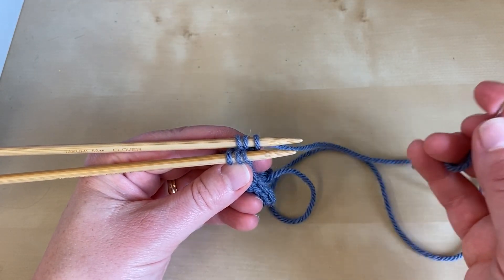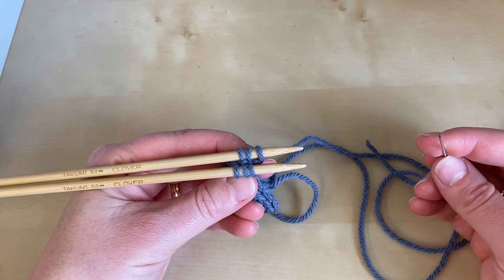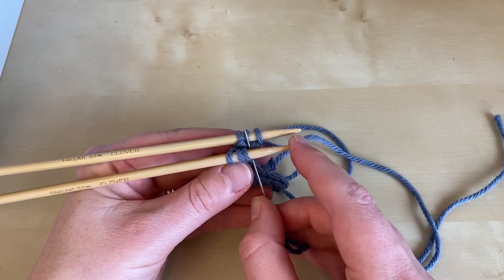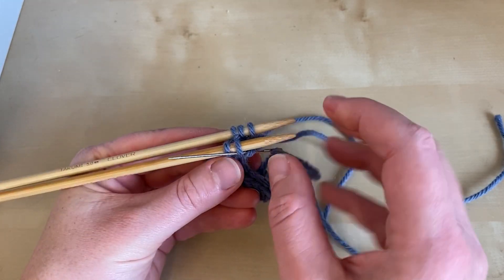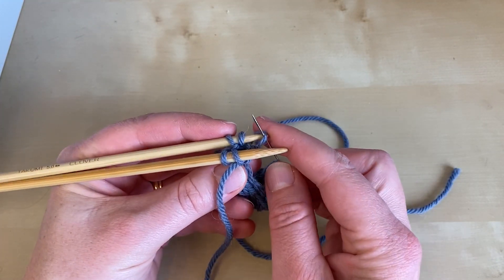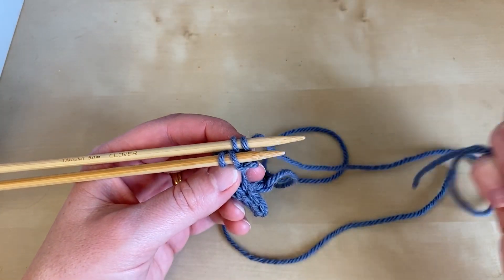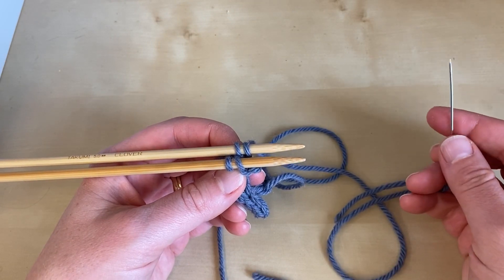Once you've been through a stitch twice, it can come off. Now work the grafting pattern: knit-slip-purl on the front and purl-slip-knit on the back. Take the tapestry needle through knitwise on the first stitch of the front needle and slip it off, then purlwise through the second stitch and leave it on. On the back, go purlwise and slip off, then knitwise through the next stitch. Keep the working yarn below the needle at all times so it doesn't go over the top and look like a stitch.